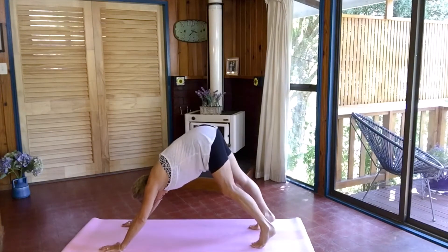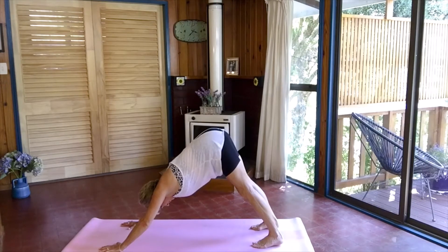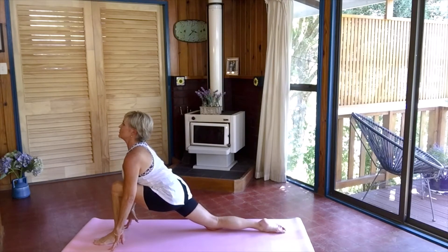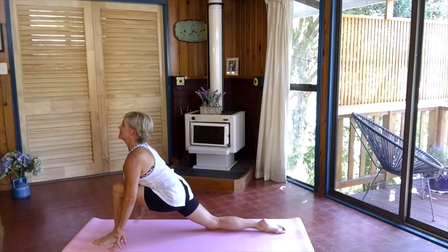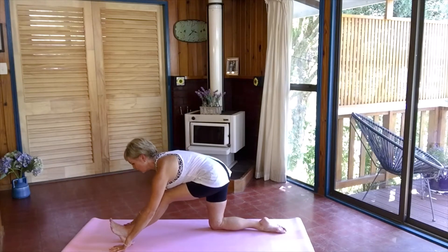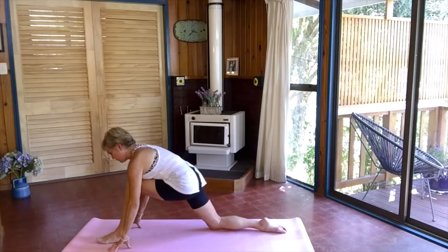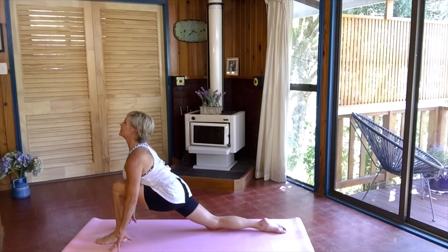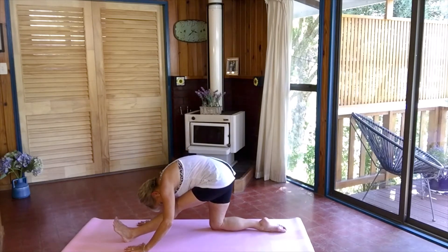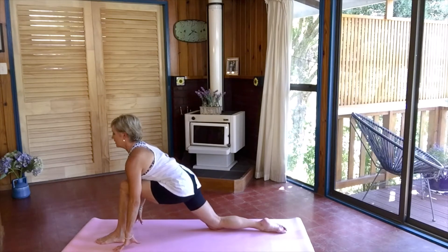Stepping forward with your right leg into a low lunge, really pulling forward so you're really stretching out that left hip. Hold it here. Then coming back — toes coming off the foot, coming forward into half split. Try and level up your hips. Coming forward as much as you can and back a couple of times.